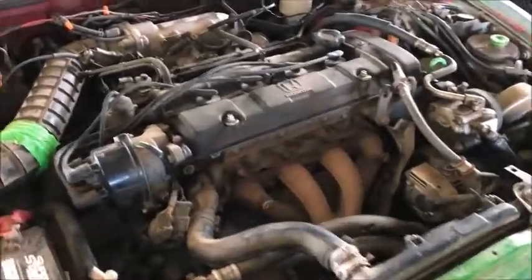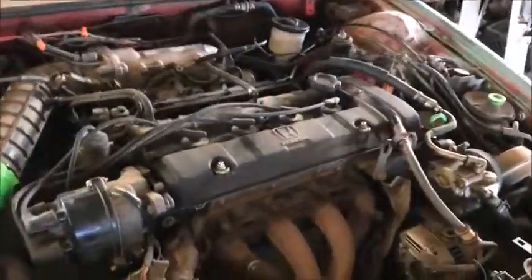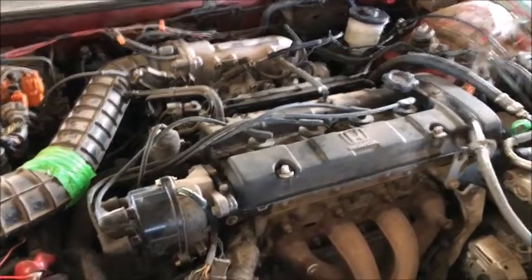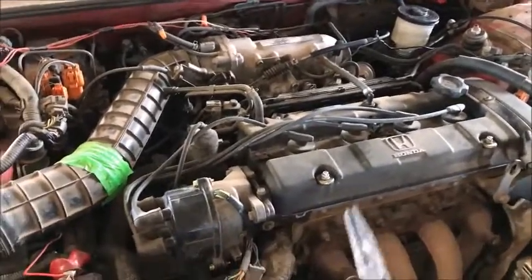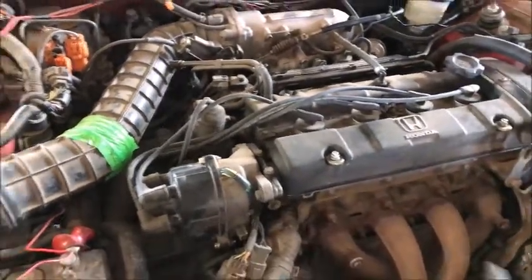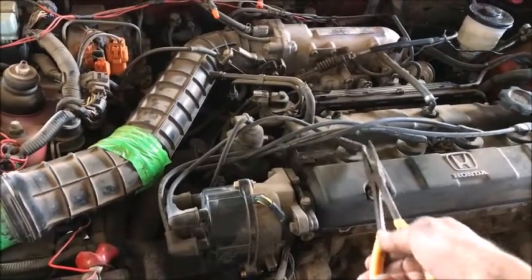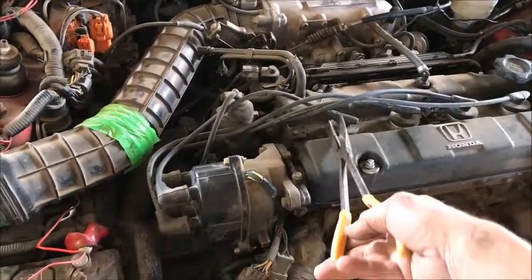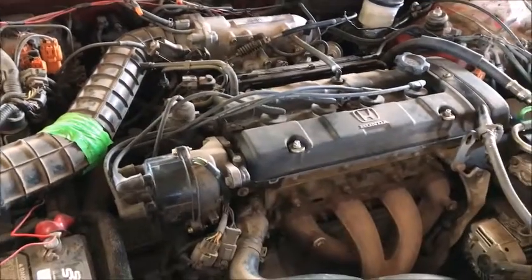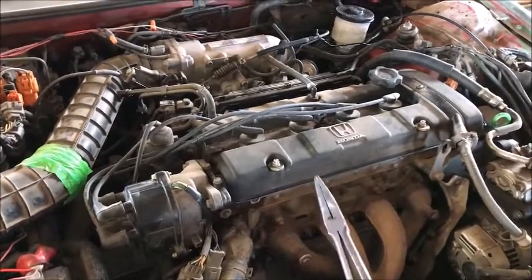I just want to give you a quick lesson on how to test to see if you have a spark coming from the distributor or your coil pack to the spark plug. The easiest way is to loosen these up — they're all loose right now, just sitting in there. Start your car and one at a time you're just going to pull it up and listen for a spark, or you'll get sparked. Be sure you're holding your pliers back here so you don't get bit, or listen for the engine dying down. If the engine dies down, then you know it's getting a spark. Now this is not going to check the plug — this is going to check an issue from the coil pack or the distributor to the plug.